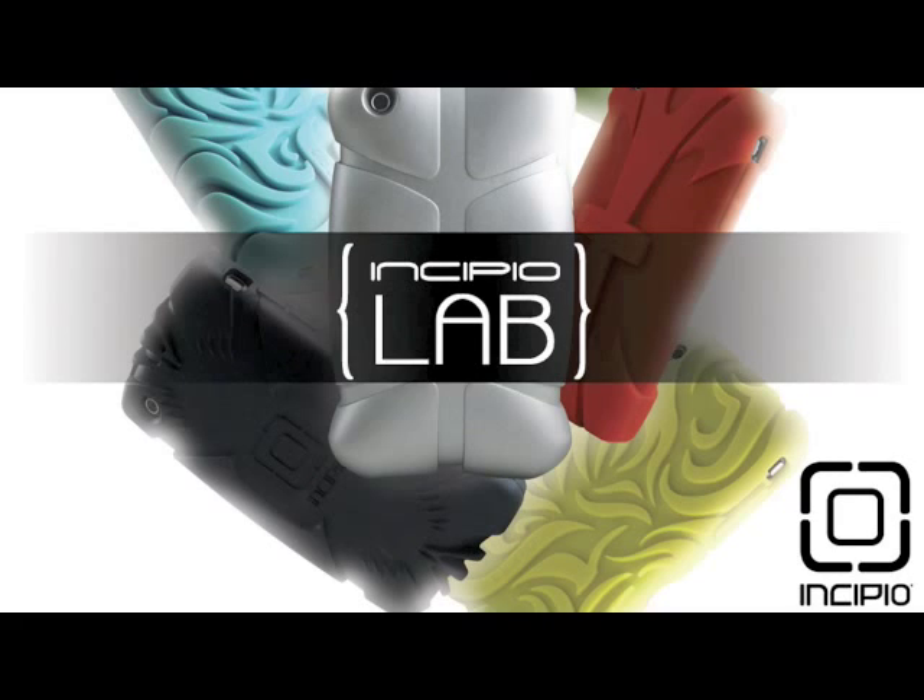This video review is sponsored by Incipio, the art of protection. Go check out the new lab series cases for the iPhone 3G at www.MyIncipio.com.